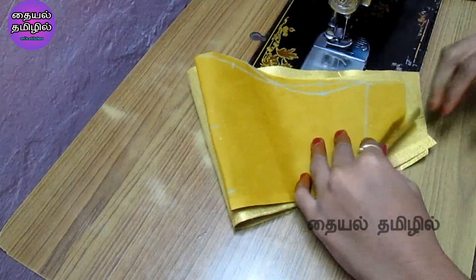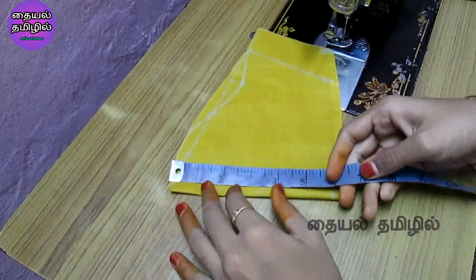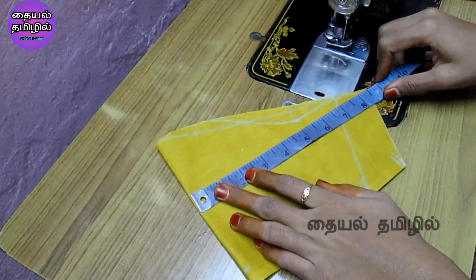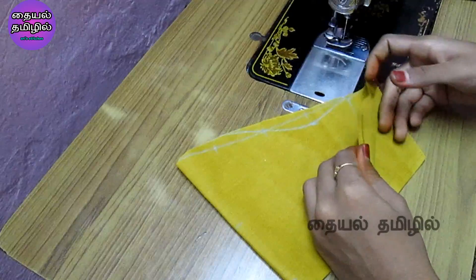You can use the pattern. We will use the pattern. We will cut this size — we will cut the sleeve in 6 inches, cut each sleeve, and cut a small sleeve.